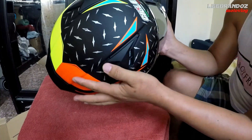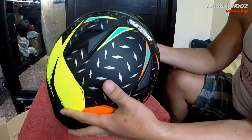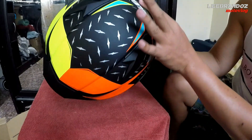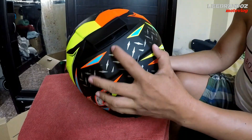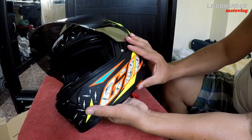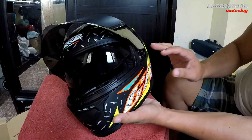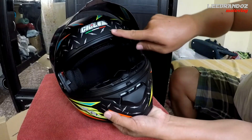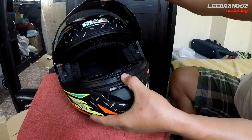Meron din syang ventilation. Open nyo lang yan pag nagra-ride kayo. Kailangan aerodynamics — meron sya. May exhaust sya rito, babasok dito yung air, lalabas dito sa exhaust nya. Dual visor din sya. So pag naka-clear lens ka at mainit, baba mo lang. Yung lining nya mga katropa, hindi rin talaga nagkaalayo dun sa mga existing brands natin na matagal na natin kilala.